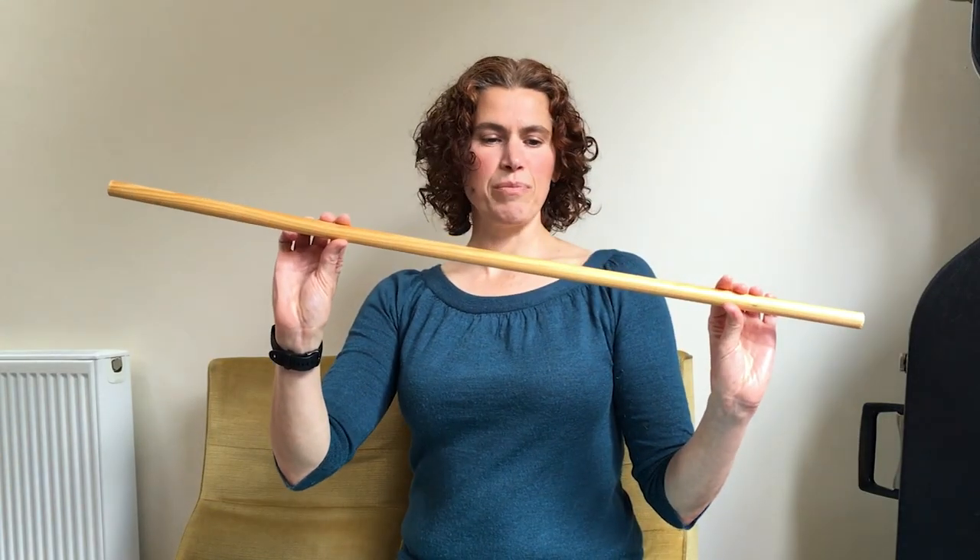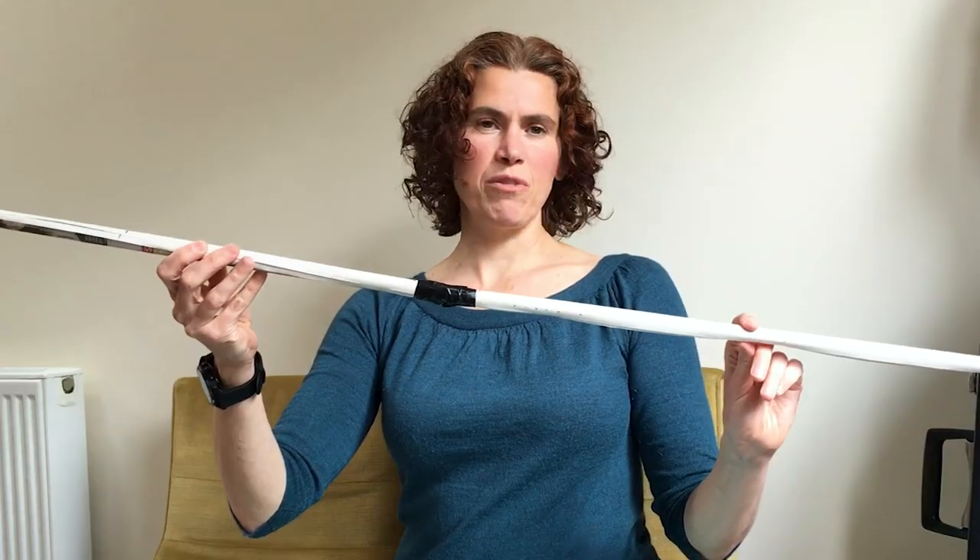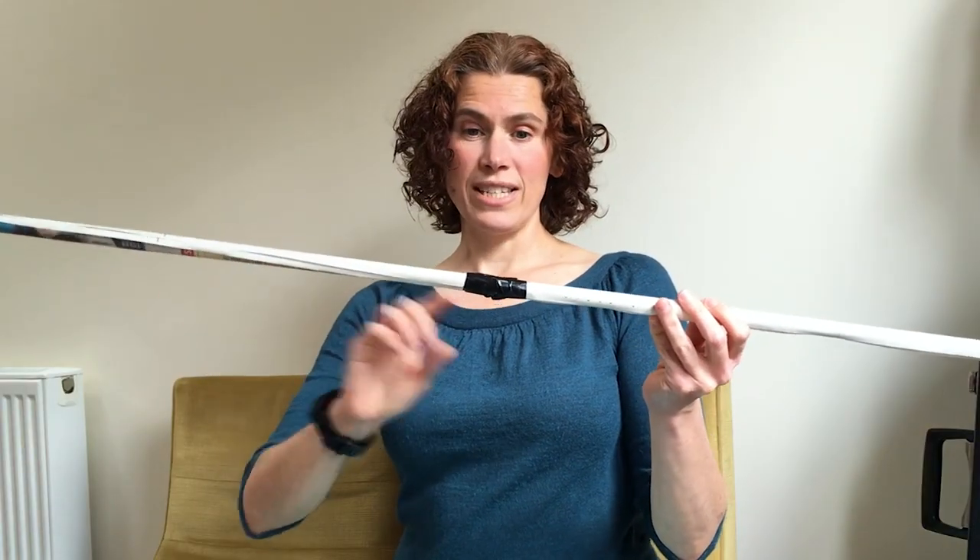We had a look around our house and this is the type of things that we found: a garden cane, a strut of wood from some piece of furniture that we took apart some time ago. If you can't find anything suitable you could even make your own long stick by rolling two sheets of paper together twice and then sticking it together with some sellotape.